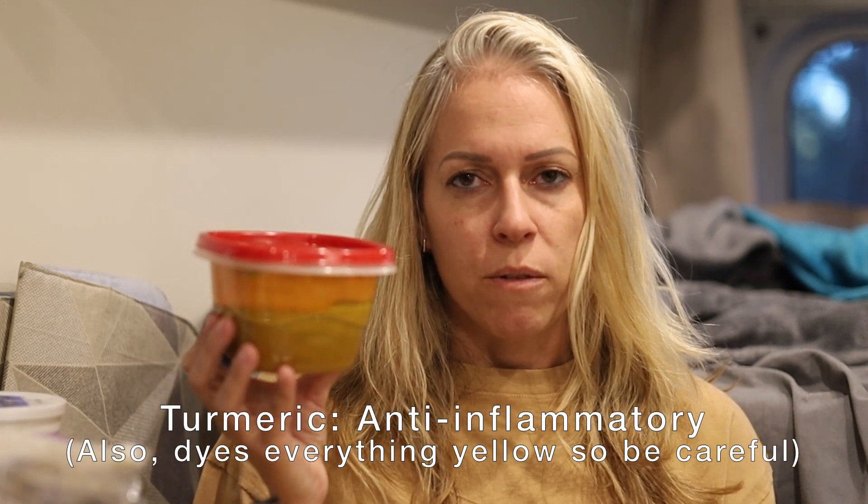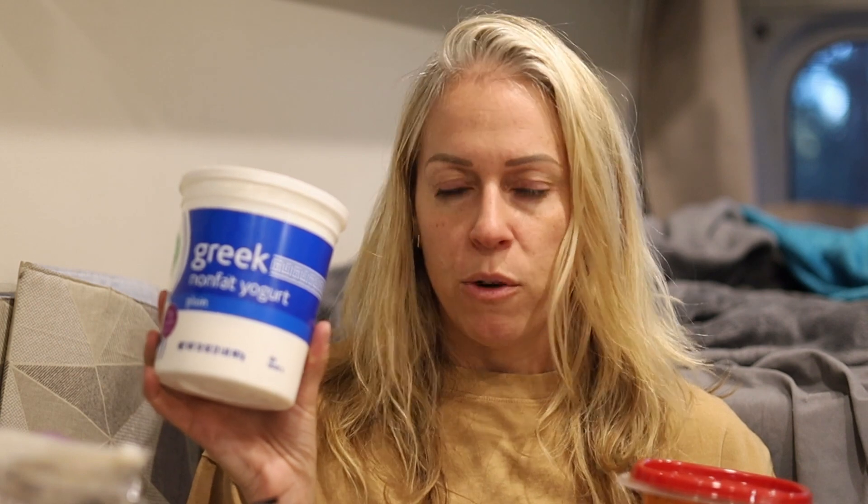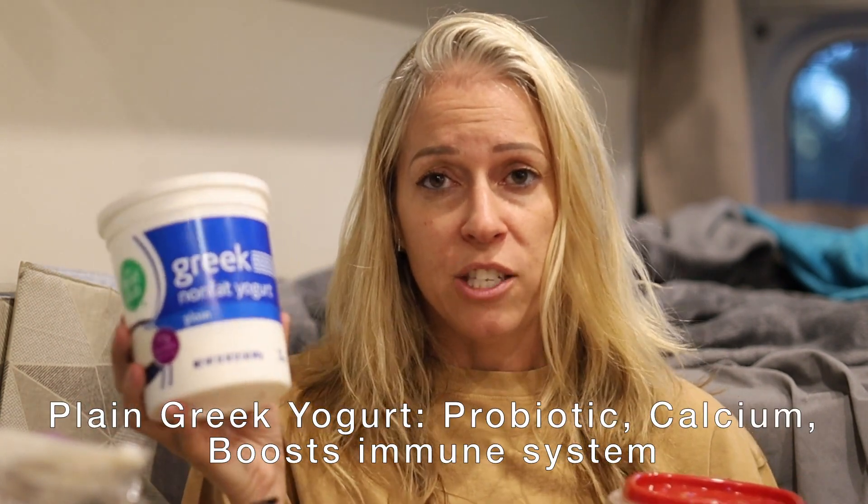Today we're going to make a few frozen recipes. The first is something I'm calling anti-inflammation bites — a mix of a turmeric paste I've made with turmeric, coconut oil, and black pepper, plus some plain Greek yogurt. The turmeric is an anti-inflammatory, good for a lot of things including gut health. The coconut oil is antifungal and antibacterial. The black pepper helps with absorption of the turmeric to make that anti-inflammatory work. The plain Greek yogurt has tons of probiotics and is extremely good for gut health. So I think that'll be a nice little anti-inflammatory bite.